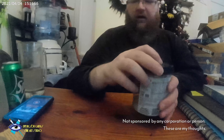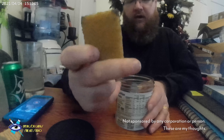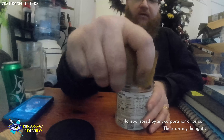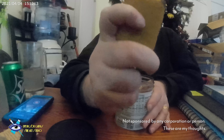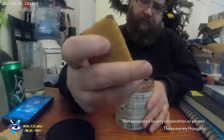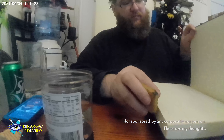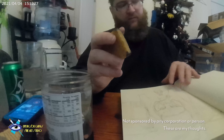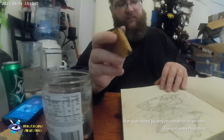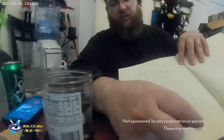For erasers, I'm going to keep mine in this container. This is one of my favorites — I don't remember the brand, but it has a weird texture that keeps it from slipping out of your hand. It's thick and erases real nice for big swatches.